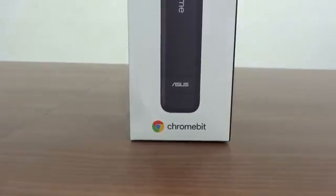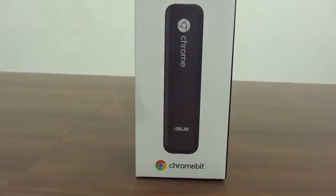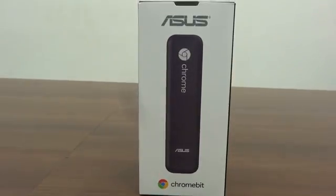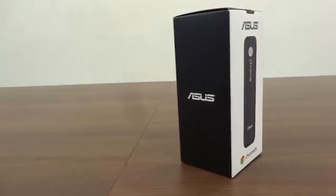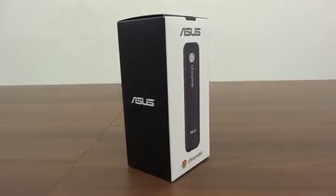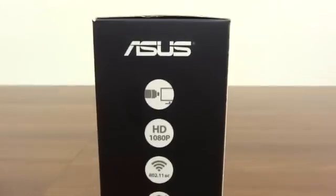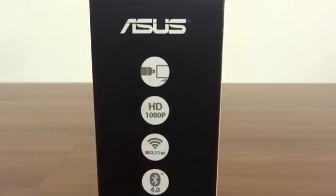Hello and welcome friends. My name is Devashish and today I am unboxing the all new Google Chromebit, a candy bar size computer, the world's smallest Chrome OS device computer stick, designed and manufactured by Asus which fits in your pocket, turning any monitor or TV into a computer running the latest Chrome OS easily.